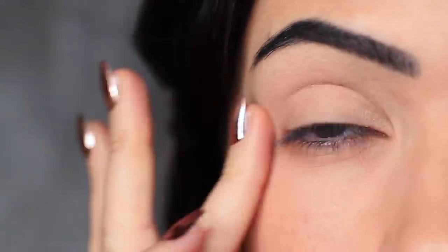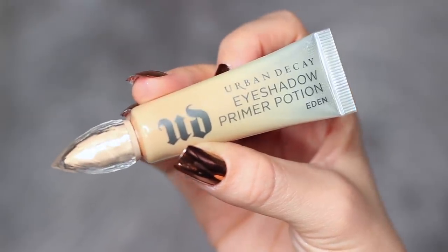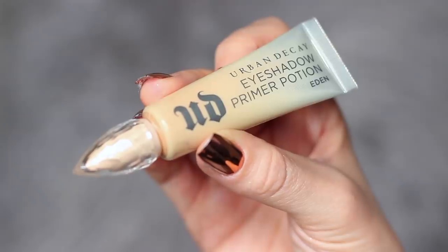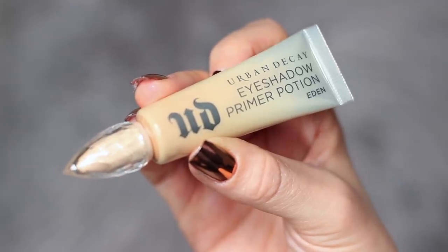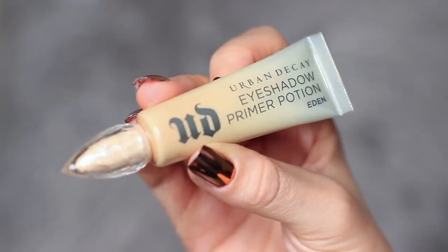As always, I've started off by priming my eyelids using the Urban Decay Primer Potion. You can use concealer and a little bit of setting powder if you prefer. You basically want to create a blank canvas for you to work on. This is particularly important when you're doing a smoky eye, and it'll also give the shadows something to hold on to.